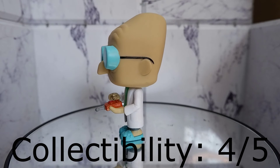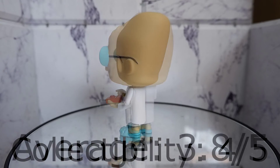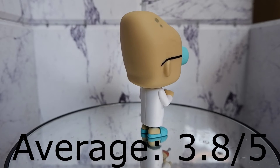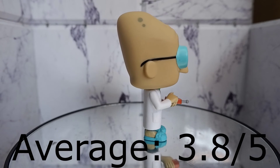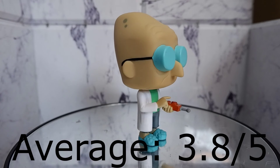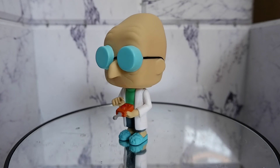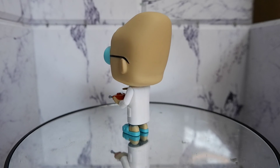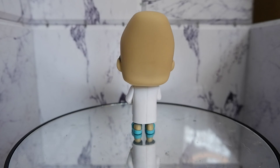Should you get it? If you're not a fan, don't get this. But if you are a fan of Futurama, this is a must-have. So that's the Professor Farnsworth Funko Pop. This has been Kulas for Tambay Reviews — thank you for watching, keep on playing.